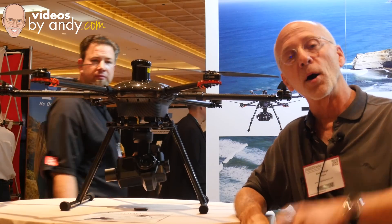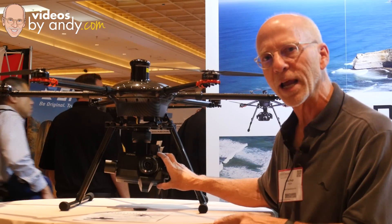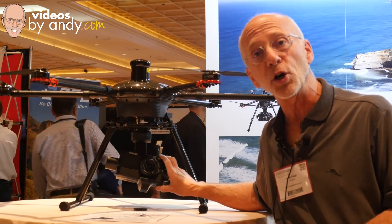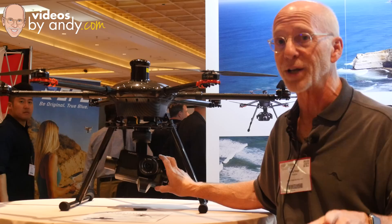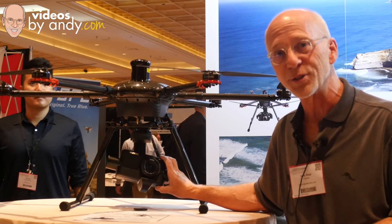Hi, I'm the gadget guru Andy Park and in just a moment I'm going to give you an up-close-and-personal look at Yuneec's CGO4. This thing is really exciting. Stay tuned because that's coming up next, right here on Videos by Andy.